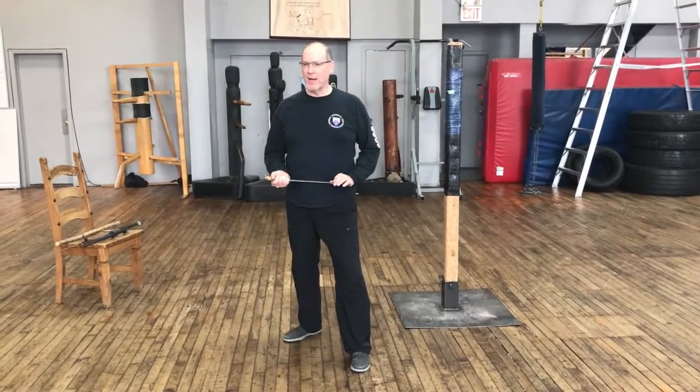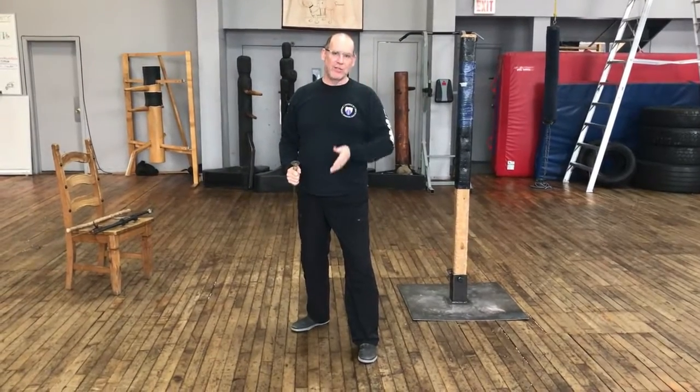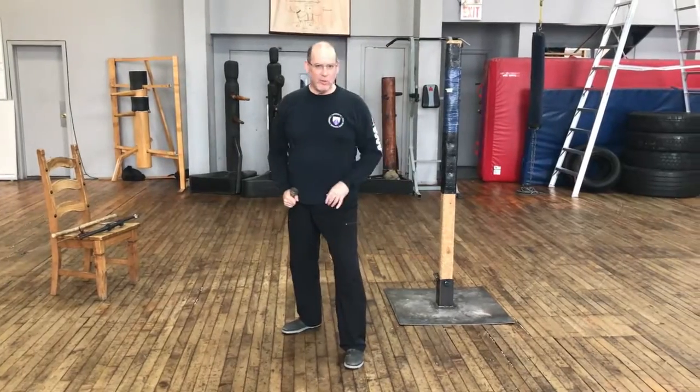We look at the most common attack with the dagger, which is with the dagger below the hand, and the down-right or fadente strikes and the mandrito and man reverso strikes. So we look at your typical mandrito.